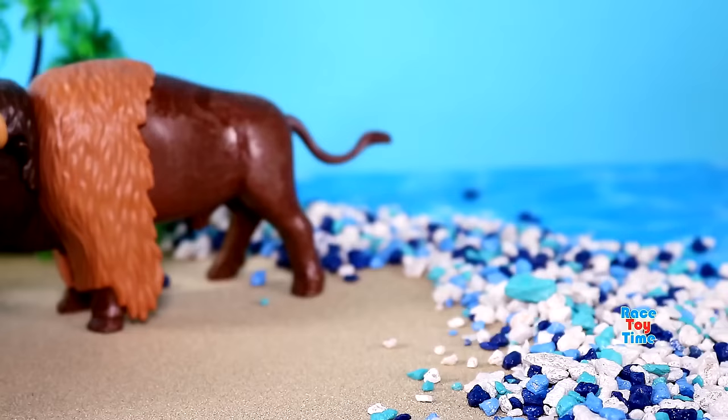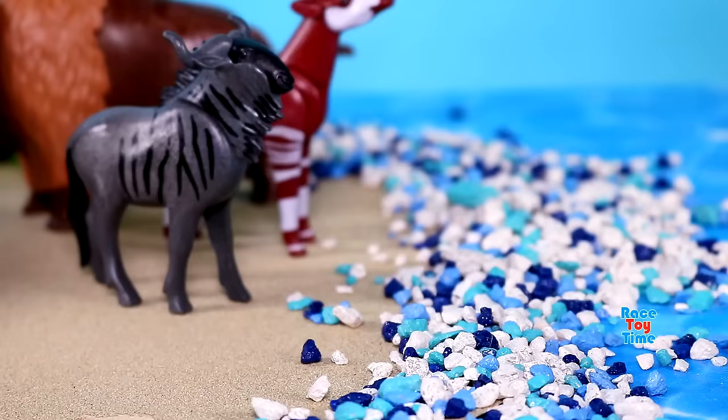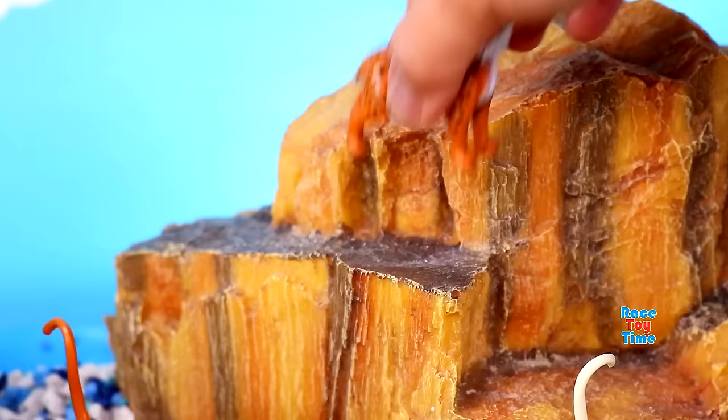Here's an okapi, also known as forest giraffe. Here's an animal that belongs to the deer family, wildebeest. Here's an animal with beautiful markings, gazelle. We have a small wild cat, bobcat.